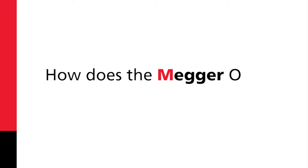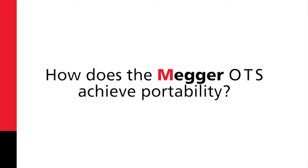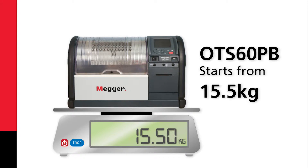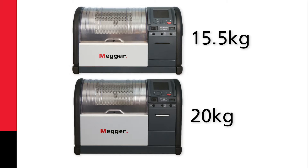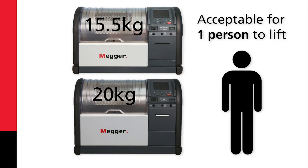How does the Mega OTS achieve portability? It's lightweight. The OTS 60 PB starts from 15.5 kilos and the OTS 80 PB from 20 kilos. Both of these weights are considered acceptable for one person to lift.